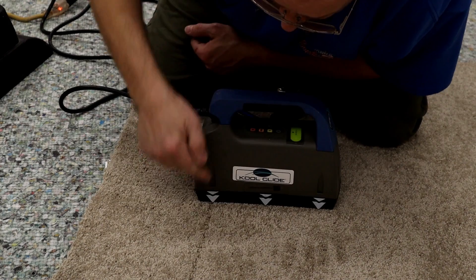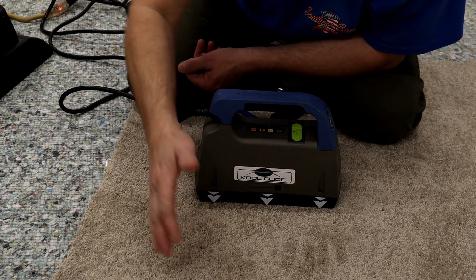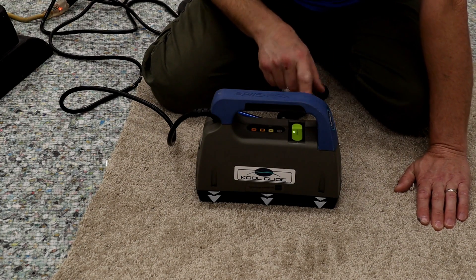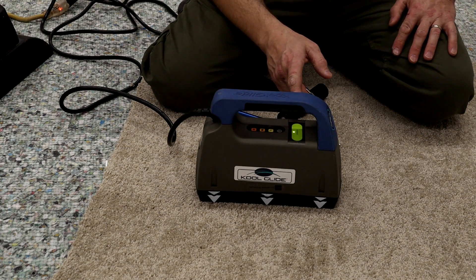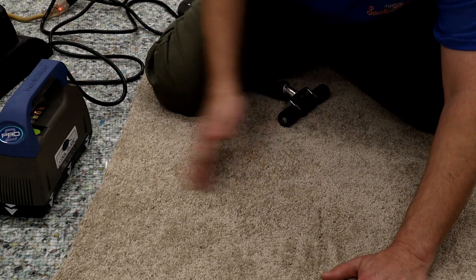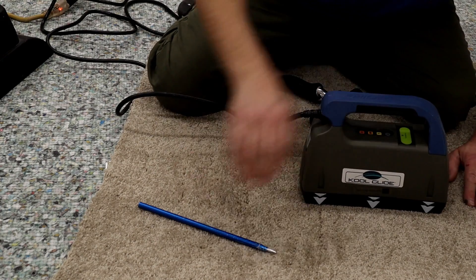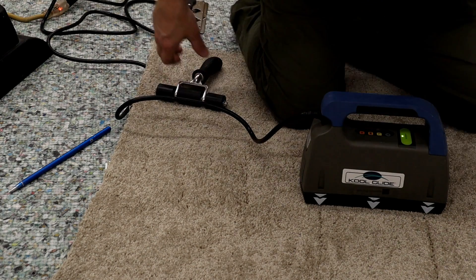The Cool Glide iron heats up between this arrow and this arrow right here — that's why these markers are on there. What you want to do is put a mark at the front arrow so that when you move forward, you can line your back arrow up right with that mark. That's going to make sure you get a complete, even bond all the way down the seam without overlapping. If you overlap, you will burn the tape — that's what happened in my Arizona video someone used it without knowing how and burnt the tape.